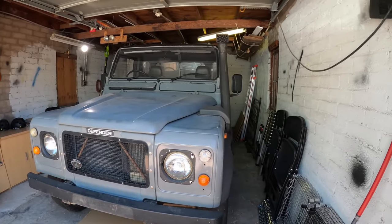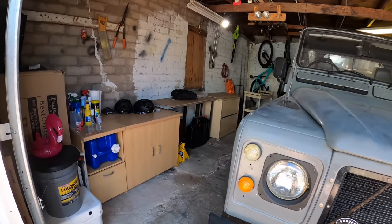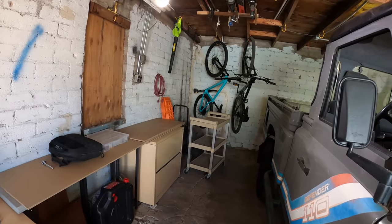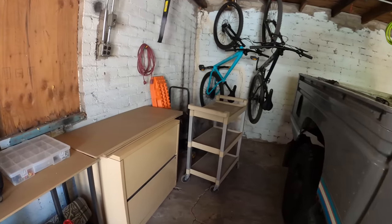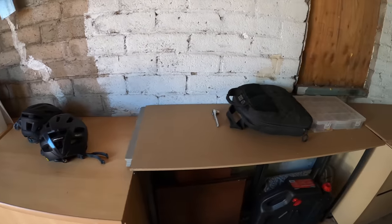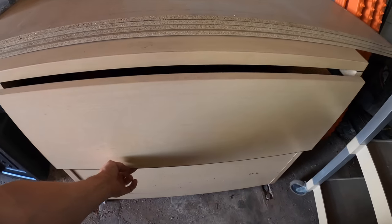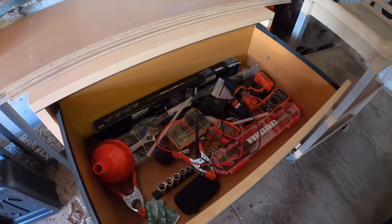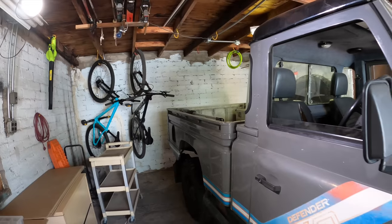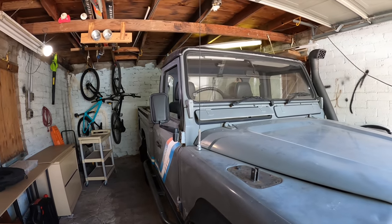I made some headway tidying up the garage this week. Up until now it's been pretty much an overflow for our belongings, but now things are starting to make sense — it's becoming usable. I can walk around, things are nice and tidy. I've got my tool bag that I carry in the Jeep, and an old filing cabinet I've been using for bulky tools.